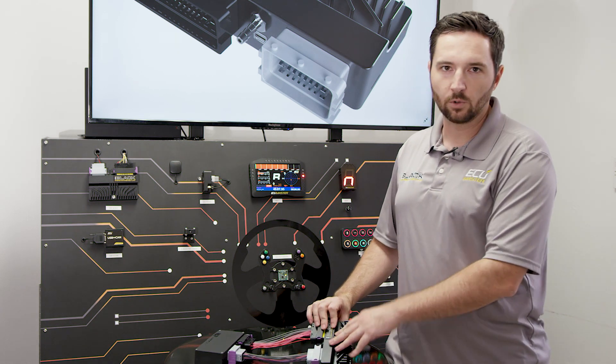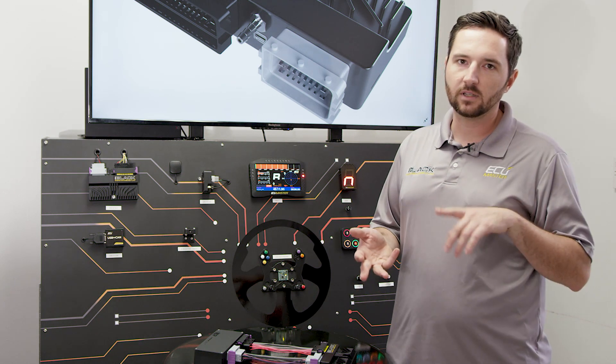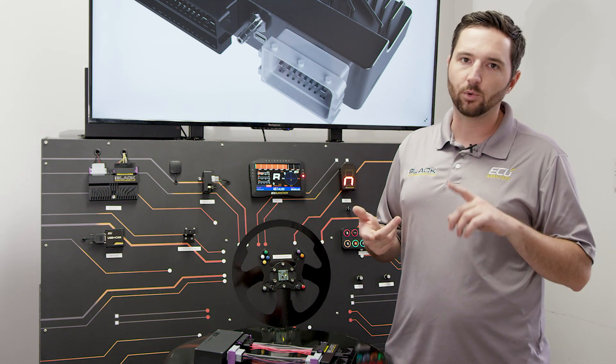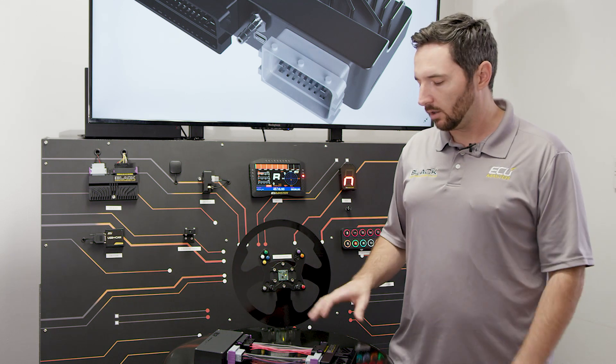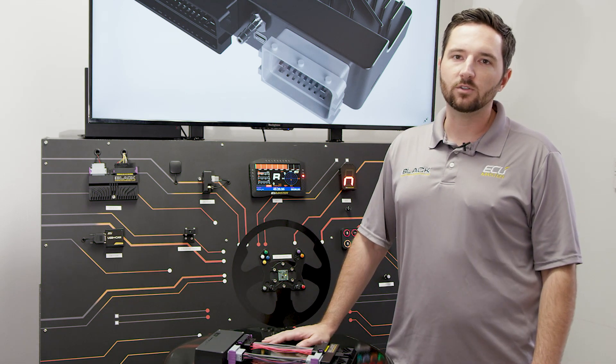It's got a built-in wideband controller — you just wire that in yourself. Six-channel igniter built-in, eight injector drivers, VVTI support, CAN bus, serial — all the same features you get with the EMU Black. We've just made a plug-and-play adapter for the VVTI 2JZ.